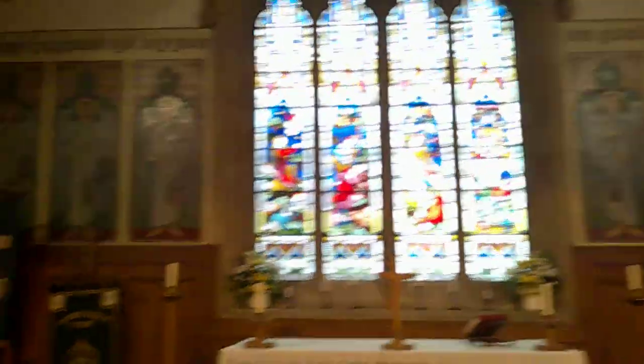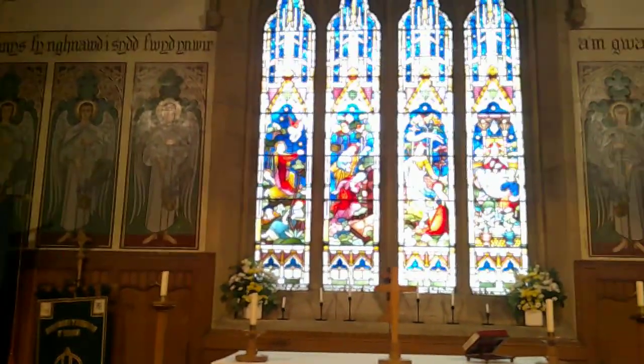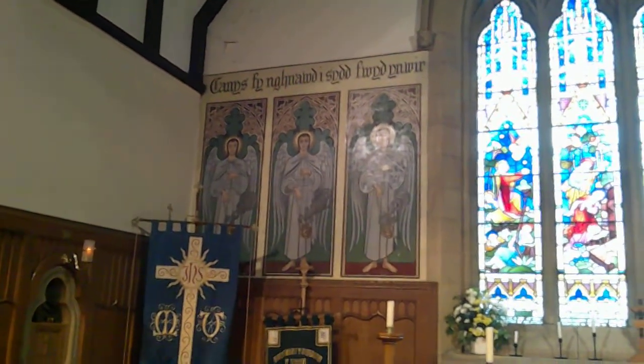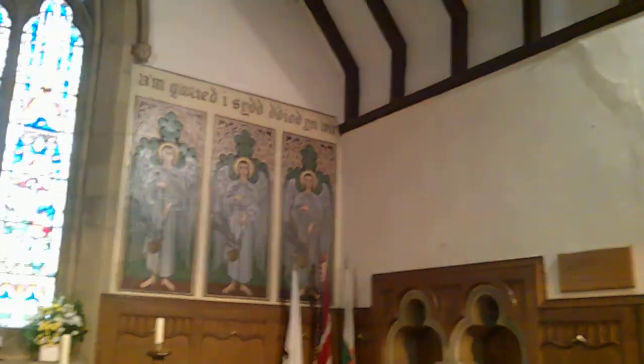Holy Trinity dates from the 1870s, placing it very much in the Victorian Gothic. You can see here, first of all, we've got these paintings of angels with censors either side — 'Worship the Lord in the beauty of holiness.'